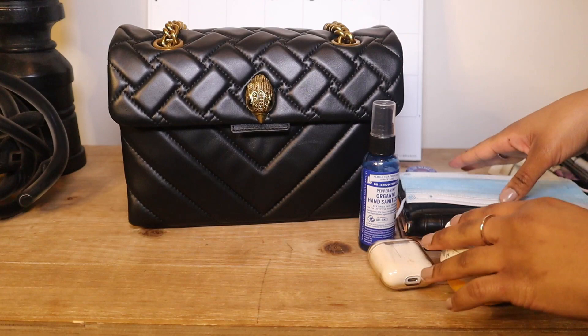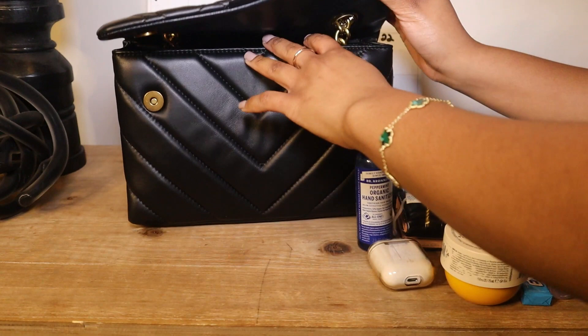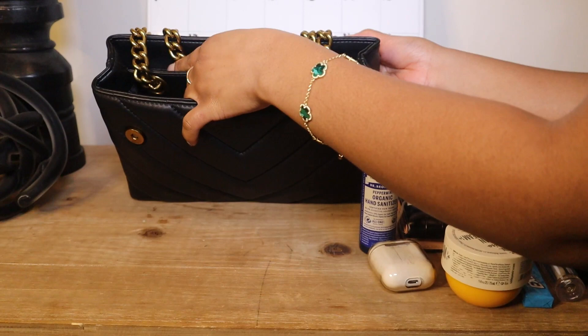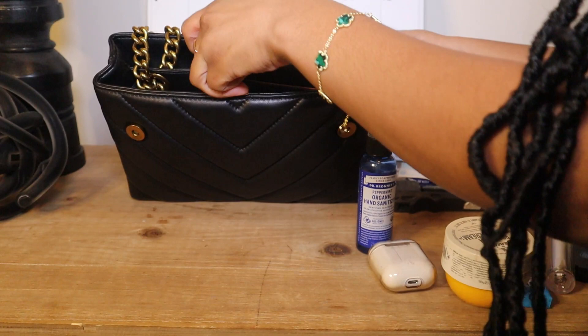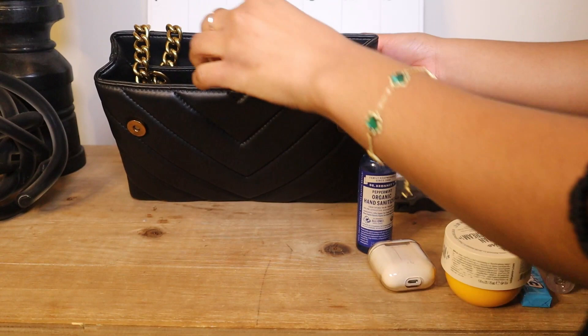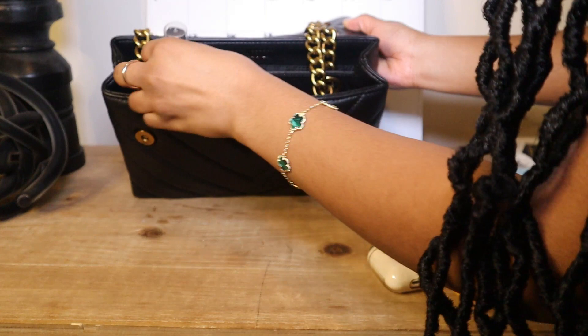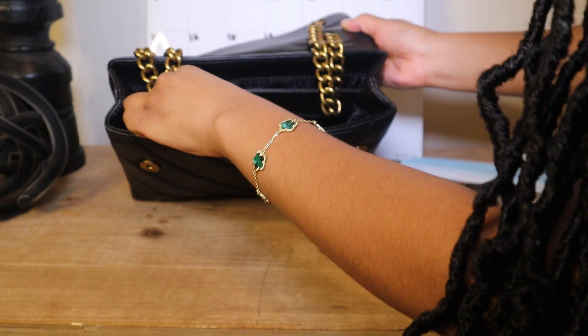I'm going to flip the camera around so we can go over exactly what I carry in my bag and what fits. The front pocket is a little more spacious than the back. So here I have everything I would generally carry. The chain is there — it won't bother me tremendously, but it's something to keep note of. Let's start with my wallet — everything I have is generally pretty small.